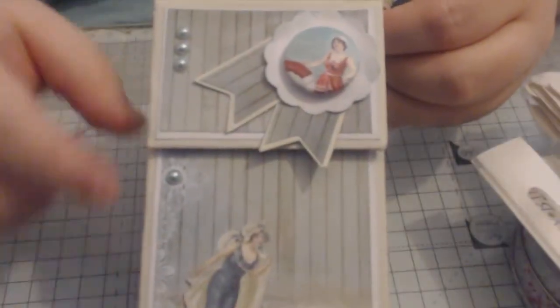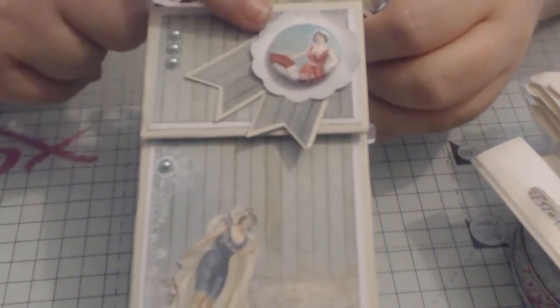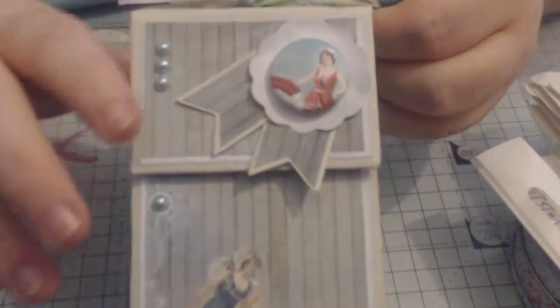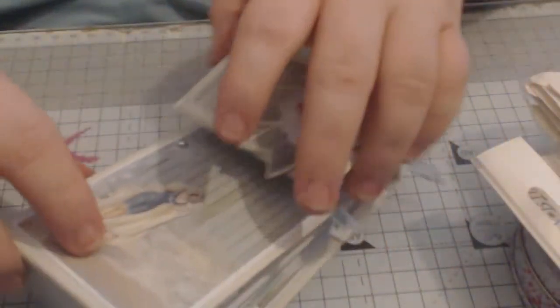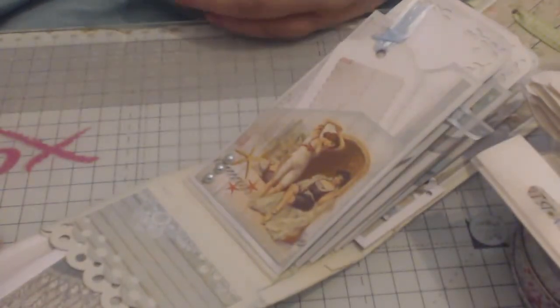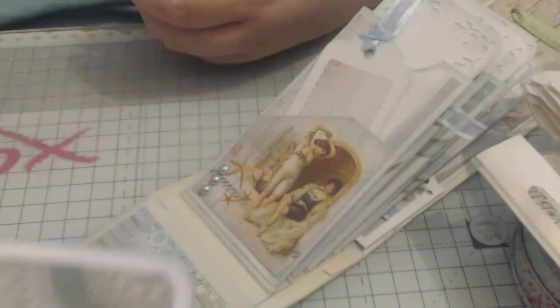And then we've got up here the wee beach scene, a wee flower, and then the banners. She's added the wee petal embellishments, and up the top here we've got the little ribbon cluster. And then inside — honestly, this woman is unreal with her talent. We've got this little tag here tucked in up there.